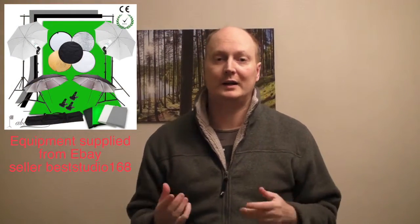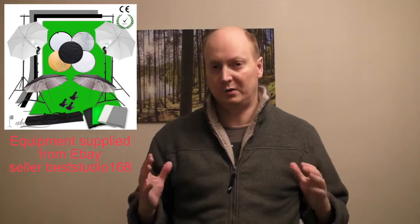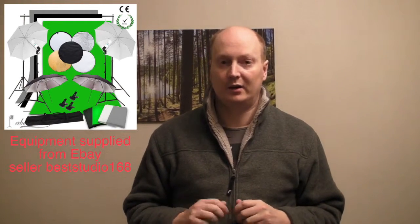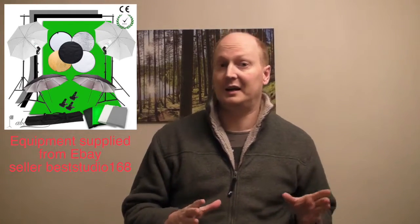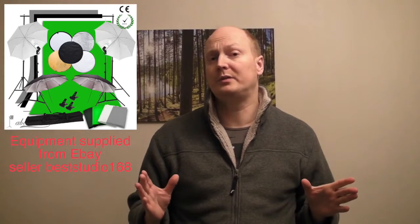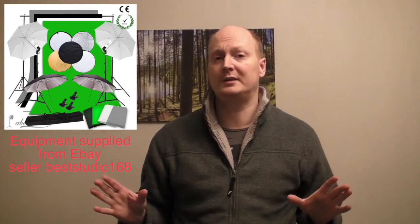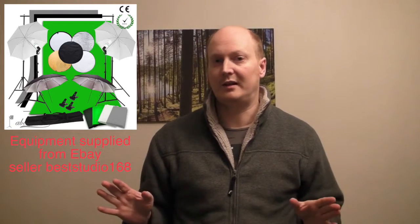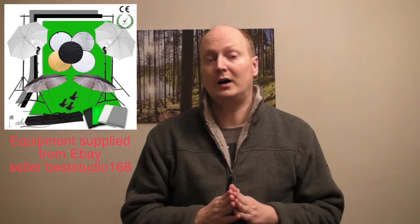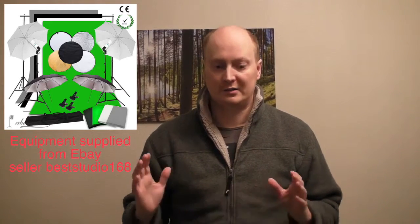Hello and welcome to another video. In this one I'm going to show you one of those eBay studio setups you can get. I'll show you me unboxing it and then I'll set it up. Basically a setup like this will cost you around £50 to £60 off eBay. There's many sellers selling them. This is like a full budget studio setup.